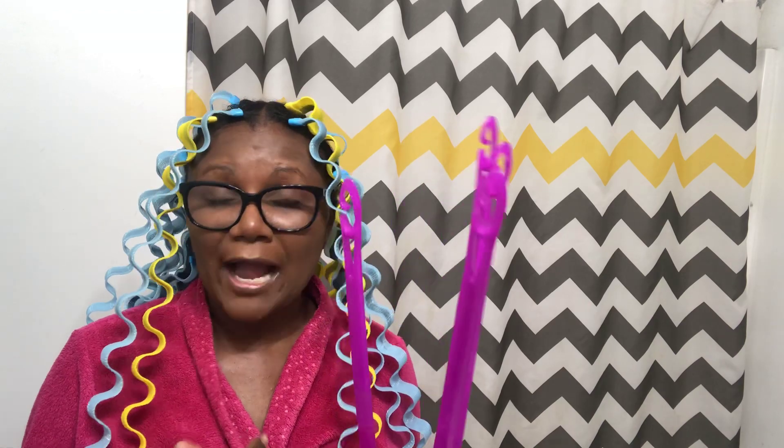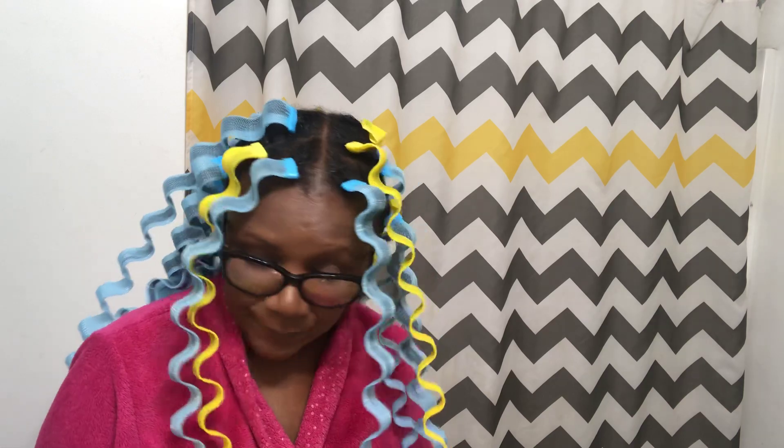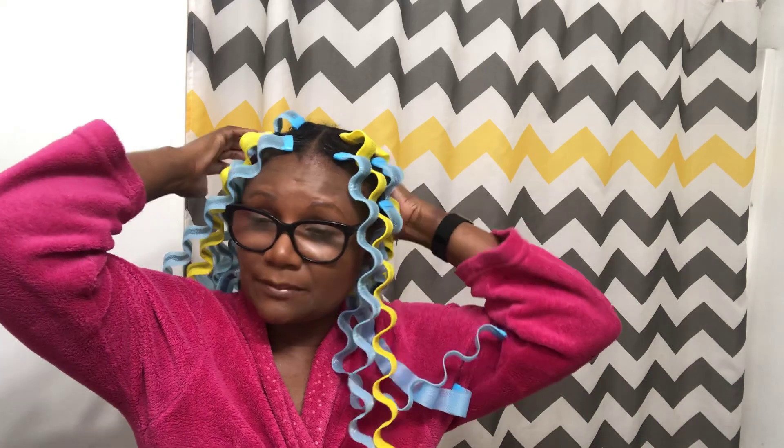Every pack you order — if you order from the vendor I ordered from on eBay — you will get one hook in each pack, so four hooks for four packs, with 12 waveformers per pack. I'm going to have to sleep on them at this point because I'm not sitting underneath the dryer. I'm just crossing my fingers they dry in time; otherwise it'll be another puff for me later today.